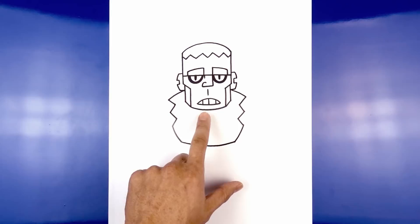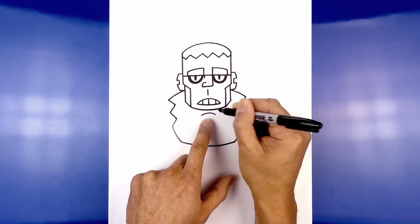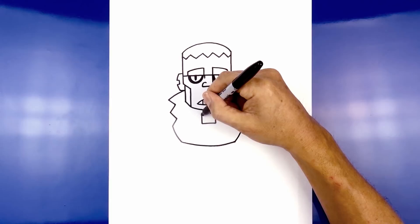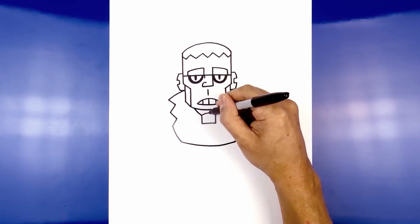Now in the center of the body we're going to add the tie, just below the chin. Starting on the left side we're going to curve up and then down. On the left side we're going to draw a straight line coming down. Now we're going to connect these two points with a straight line going across. Let's draw on the top of the tie — from the top corner we're going to curve up underneath the head on both sides, then in the center draw a straight line going up towards the chin.